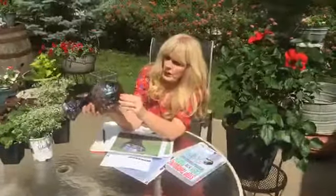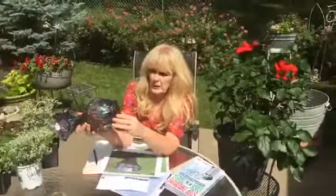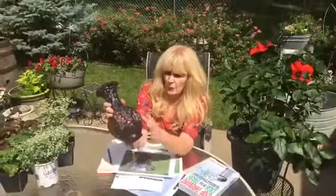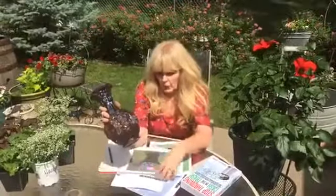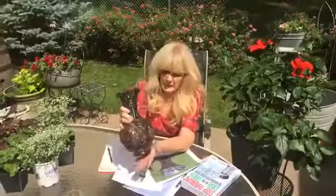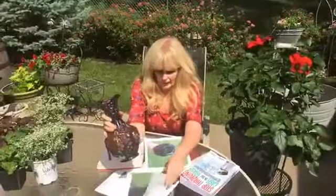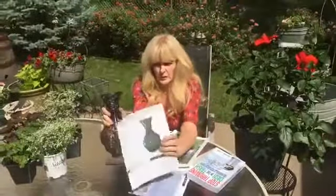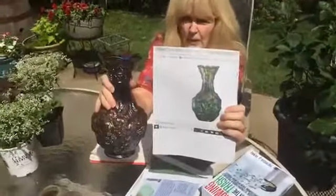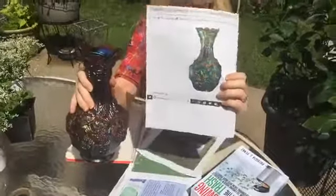Also, if you find the letter or stamp 'IG', or there are some other stamps you can find, that's another sign. And it's very iridescent — I think the earlier original patterns weren't quite this iridescent. This is my first video, so here's a picture of what the original is supposed to look like. It looks pretty much like it, except if you look at the top, it's slightly different.